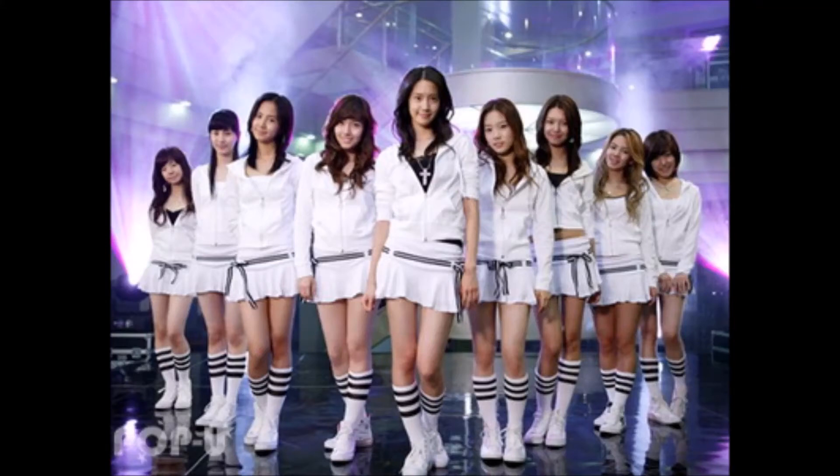Who's ready to dance? I'm ready to dance. Annyeonghaseyo! I'm Stephanie, your fellow dancer, here to teach you Into the New World by Girls' Generation. And if you wish to review what we've learned in previous parts, you're welcome to take a look at the link in the description below. Anyways, I'll be teaching you guys the pre-chorus and the chorus today. So, let's get started.